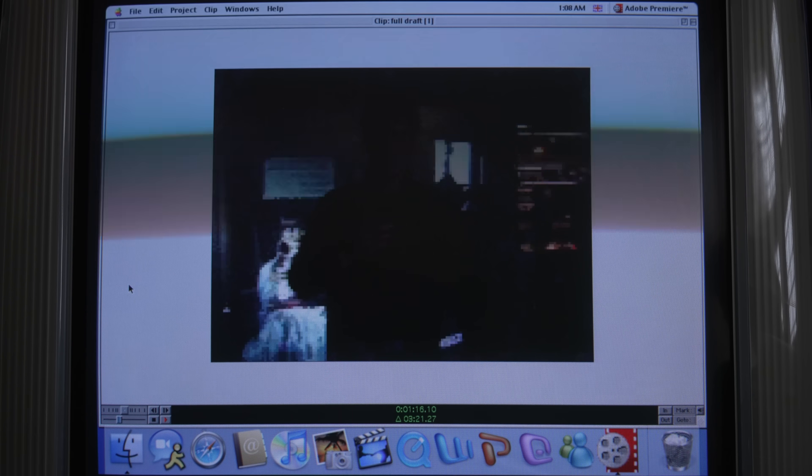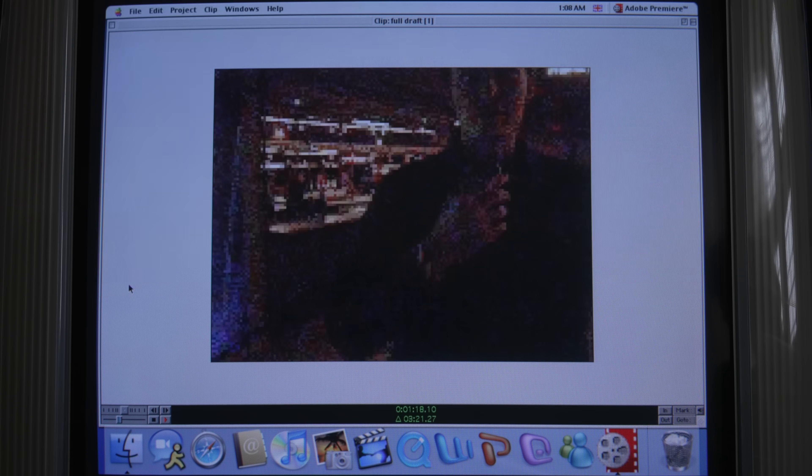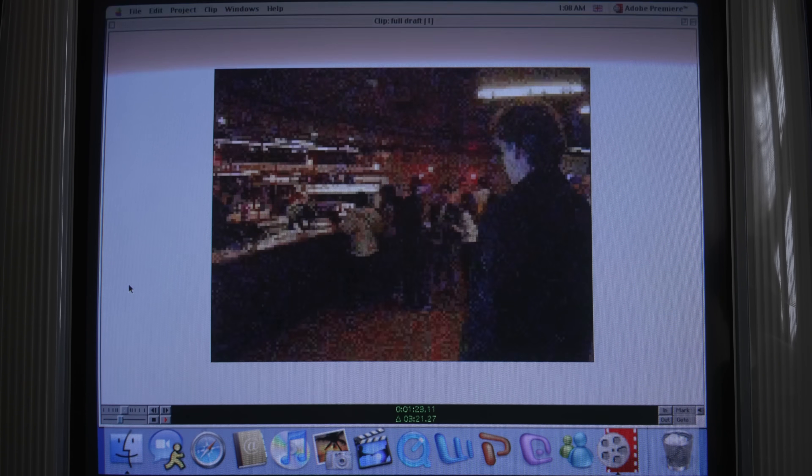Woo! Let's go, baby! Chapter 4. I'm excited. Let's get a drink.